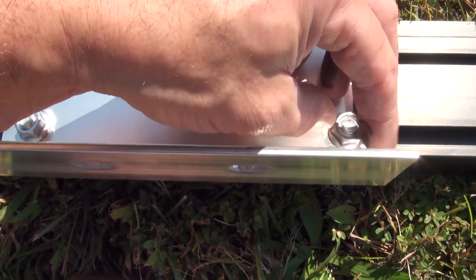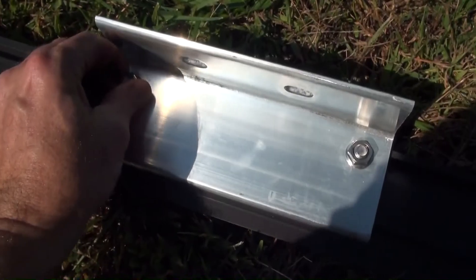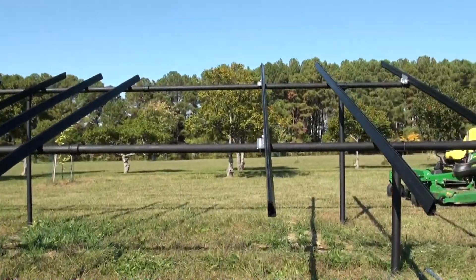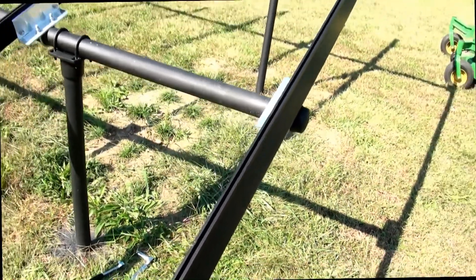Eventually we'll tighten these down but right now I just have them loose. Tighten down the nuts and do that on the other end as well. Then we're ready to set the rail. Here's the end of the pipe with the first rail attached.